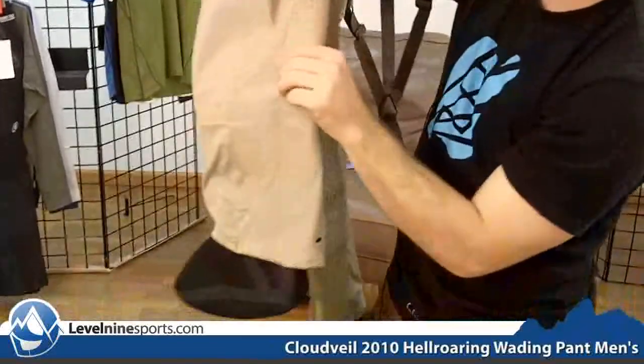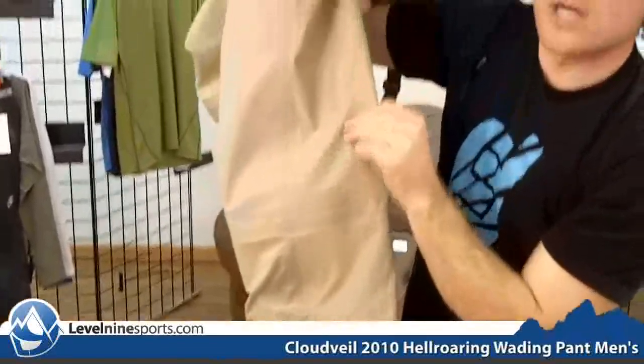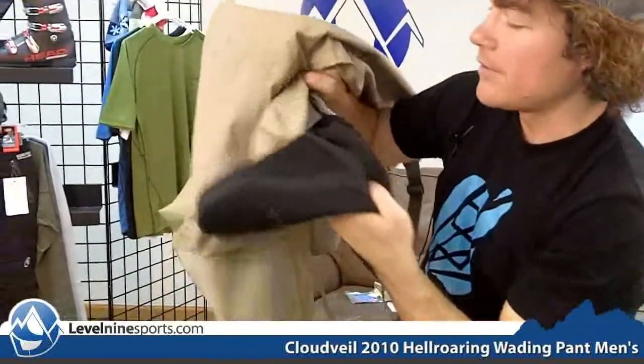This is a nice reinforced knee part here and you can tell that the material gets thicker towards the bottom to be even more waterproof — to keep that water out and keep you warm when you're out on the river.